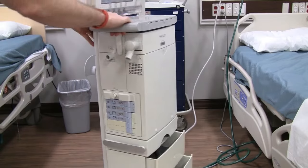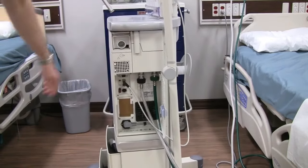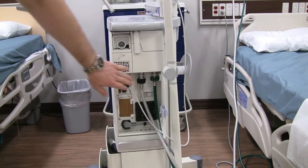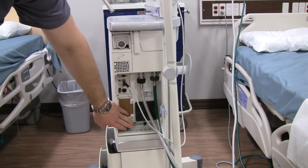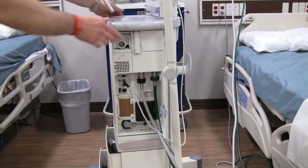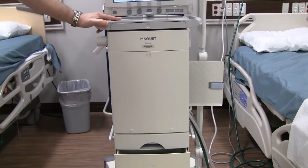Turning to the right side of the ventilator, this is where all of our connections go. We have our air and oxygen connections, a connection from the monitor on top, and our power connections. Always make sure that we are plugging into a red outlet and that we have all of our connections made before we start our pre-use check.